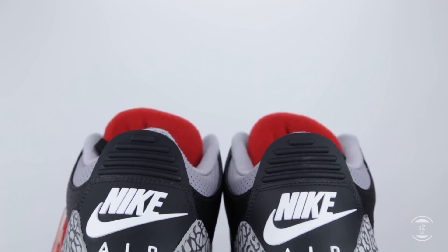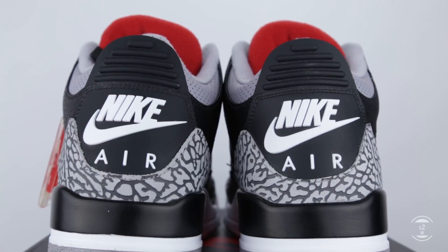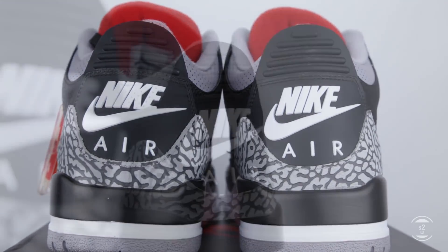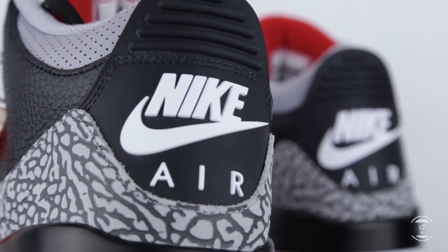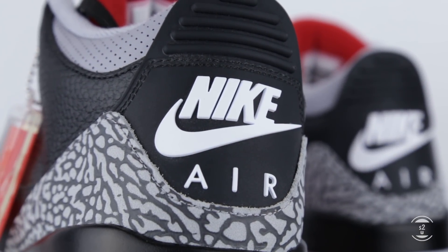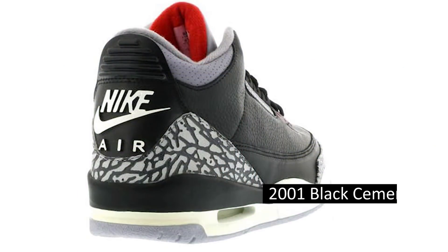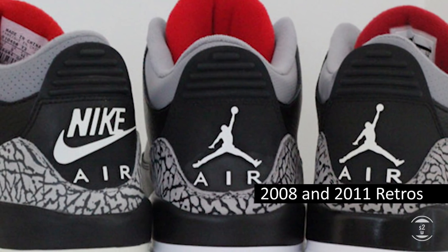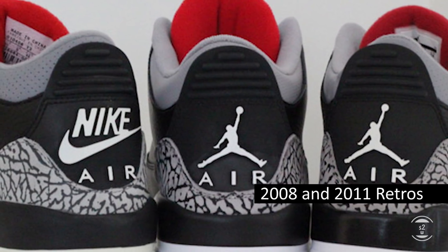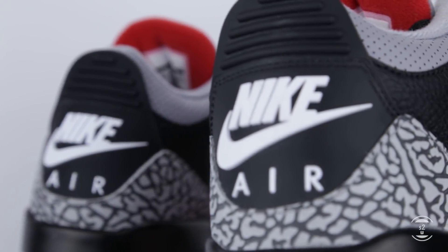Looking at the back of the shoes, this is basically the highlight of this release as far as I understand. Rocking a clean white Nike Air branding debossed on the rubber backing, the choice of this branding over the Jumpman logo means a lot to many OG design lovers. This is because the original 1988 model of the Black Cement 3s had a Nike Air logo at the time it came out, and the last retro that sported this same logo was in 2001, with the last two recent retros only donning a Jumpman logo instead. That means this Nike Air OG logo finally made a comeback after 17 years.